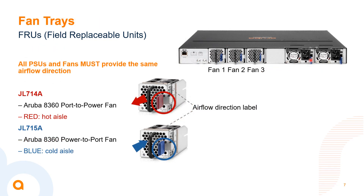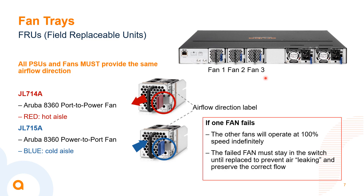Very similar for the fan trays: JL714A is our front-to-back airflow fan tray and JL715A is the back-to-front. You don't need to order these separately because they come bundled in those bundled SKUs. If one fan tray fails, the other two fans will increase their speed to 100% indefinitely to keep the switch at proper cooling levels. Our recommendation is also to leave a failed fan installed in the switch until a replacement is available, to avoid disrupting airflow.